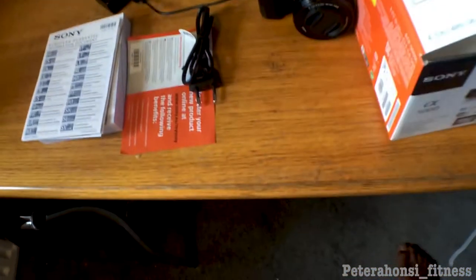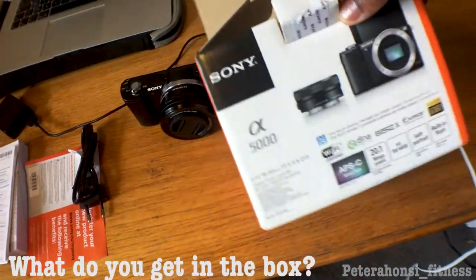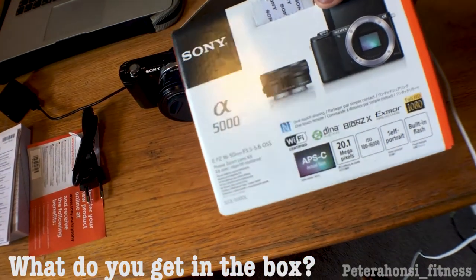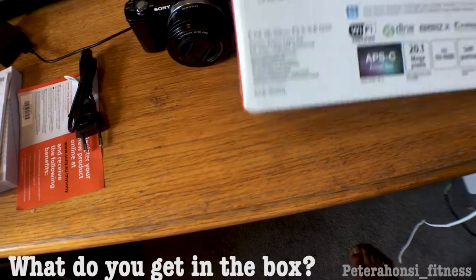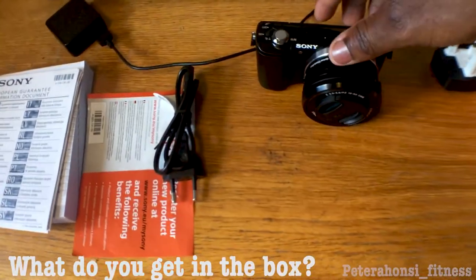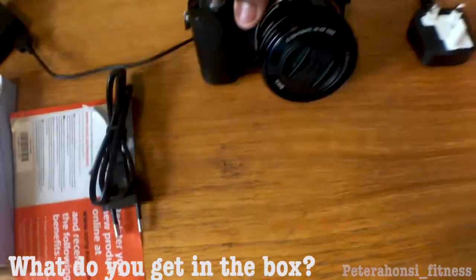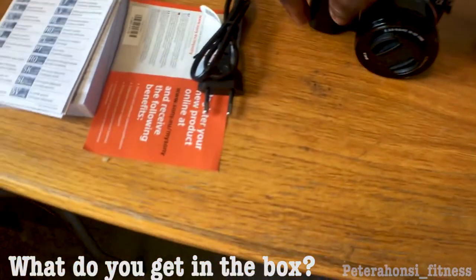I just opened up the box and took out all the contents. When you get it, this is what the box looks like — it's got the image of the font on it and then a few more specs on there, 20.1 megapixels and all that stuff. Opening the box, you get the camera itself — look at this beauty. It's a pretty sleek looking camera with a little plastic shell and a metallic side.